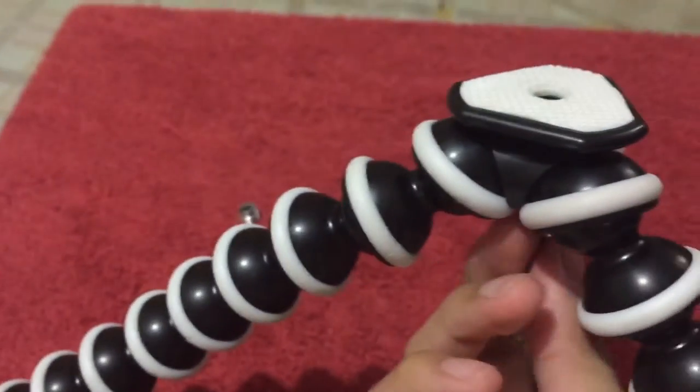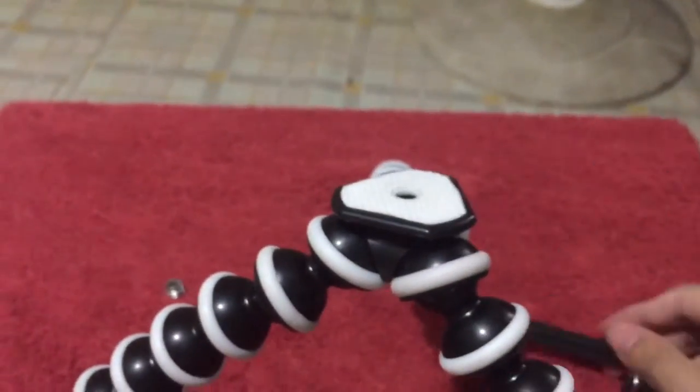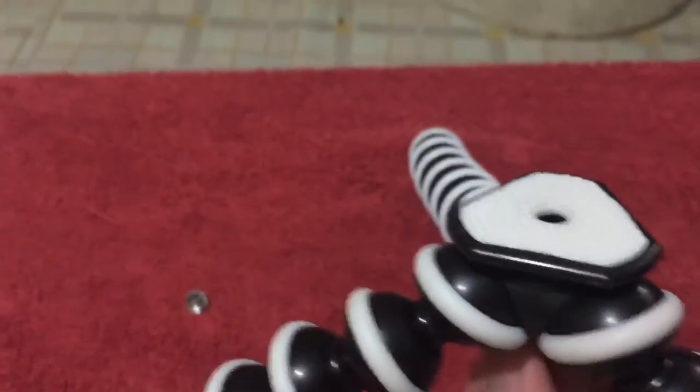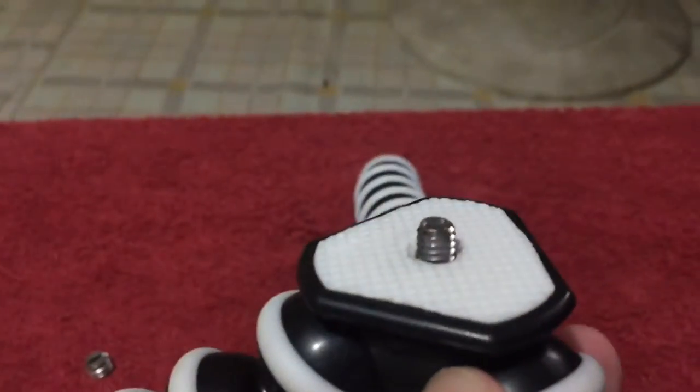But you actually need to put it back in preparation for the phone holder right here. So how it works is that you actually need a little bit protruding here.